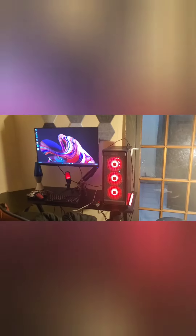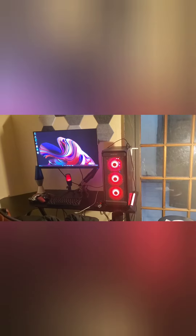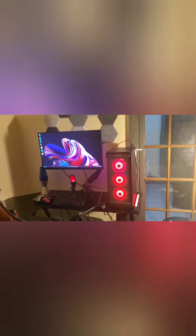Don't worry about cable management. I know my cable management situation is garbage right now. Don't worry about that.